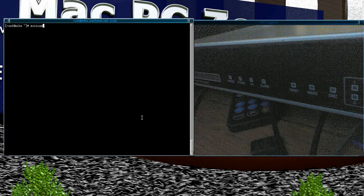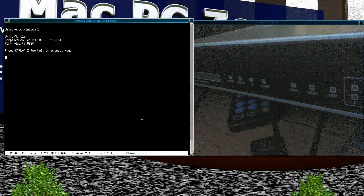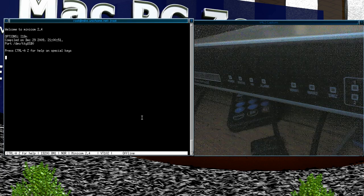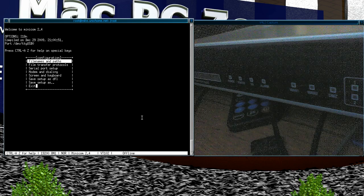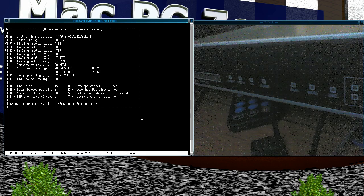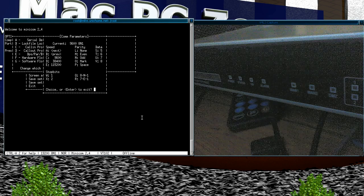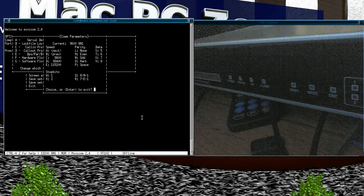Basically if I fire up minicom, the FortiGate seems to use the same settings as the Cisco, which is 9600. Let's just set the serial port up: 9600 bits per second, 8 bits, no parity, and one stop bit.